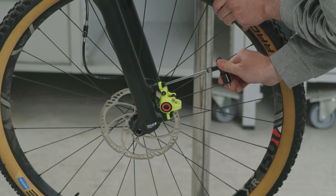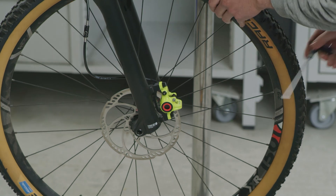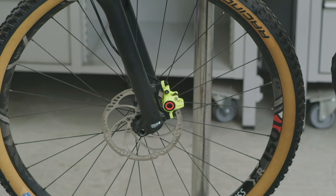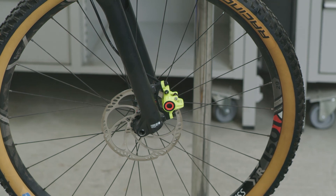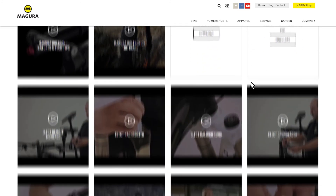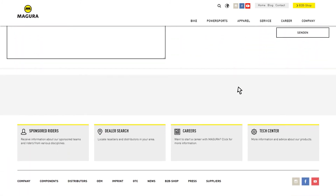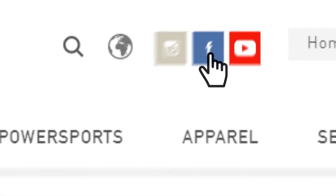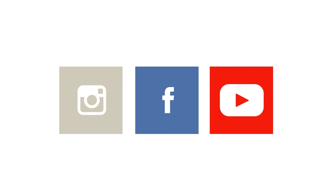Check that the brake works properly and does not leak. You'll find more information in the service section at Magura.com. Your Magura dealer will also be glad to help you. If you have specific questions, you can also contact us via the chat feature on our social media channels.